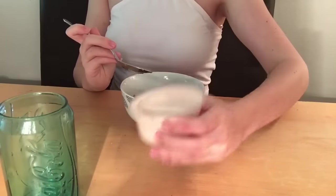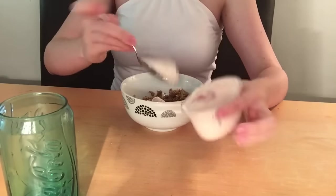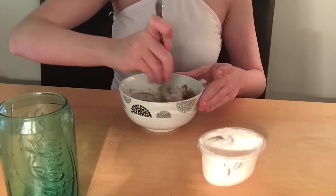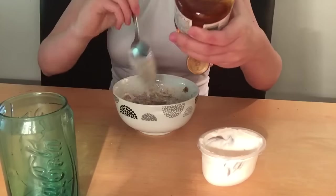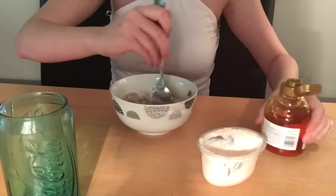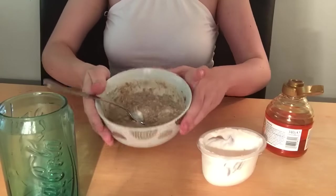Then you need to add your yogurt, about two spoonfuls. And then add a bit of honey — I'd say about one and a half spoonfuls, actually maybe just one. Okay, so it should look like that. Now I'm going to apply it to my face.